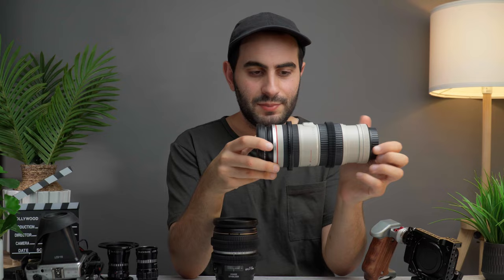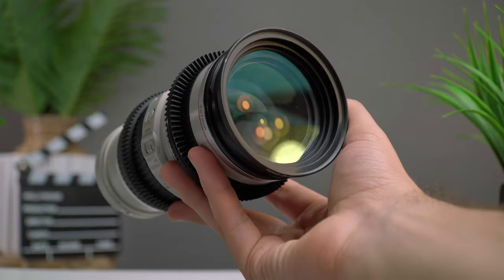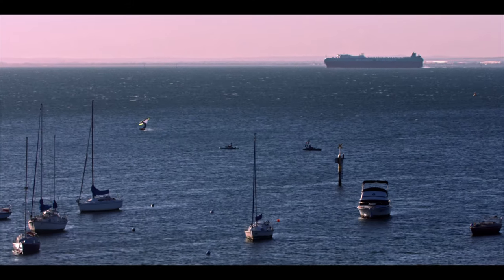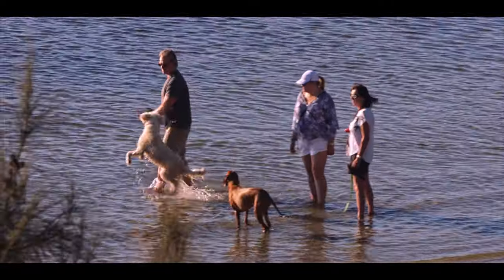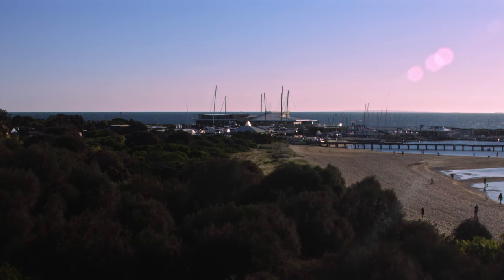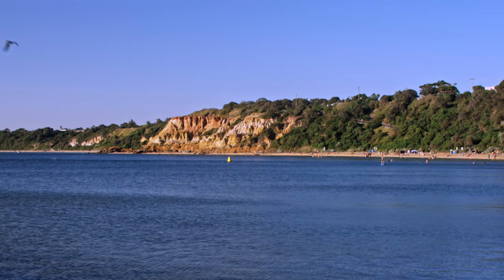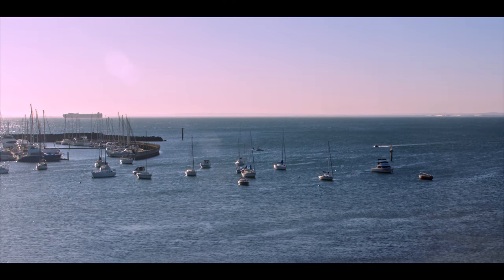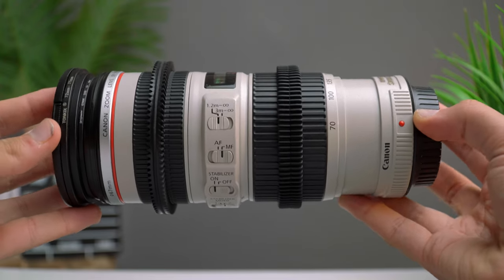I also have a Canon 70-200mm — it's L glass with great colors and sharpness at f4, and with the Speed Booster it becomes f2.8 on my EOS M. But it's not a lens I use that much unless I'm shooting wildlife or subjects like surfing, where I want that nice zoomed stabilized look. The 17-55mm is what I use mostly.